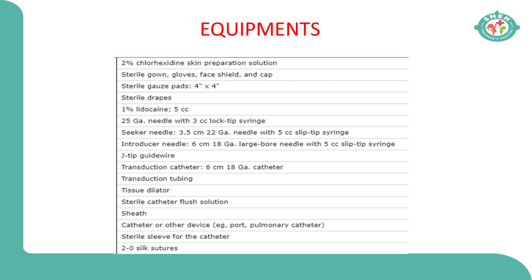You need a needle holder, scissor, suture material, etc. You also need to keep things for skin preparation — hexadine 2% or more is what is advocated. Apart from that, you need to have a normal saline flush for the lines and a transparent dressing material for once you insert the line.